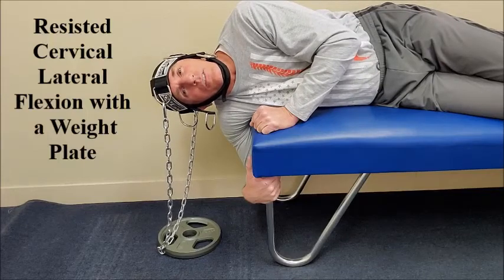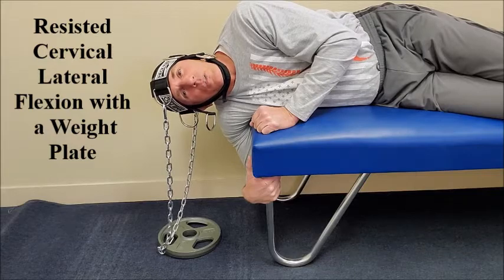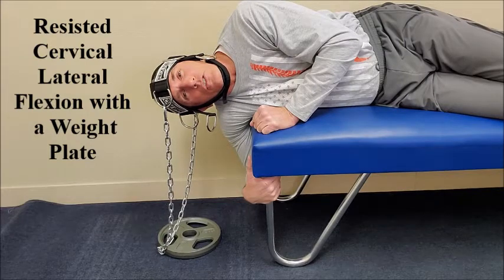Hello, doctors. I am Dr. Donald Lozello of Championship Chiropractic in Las Vegas, Nevada. Resisted cervical lateral flexion with a weight plate is an advanced strengthening exercise for the cervical spine.